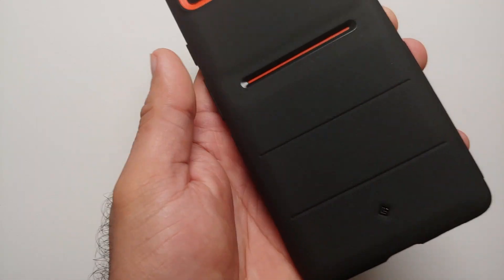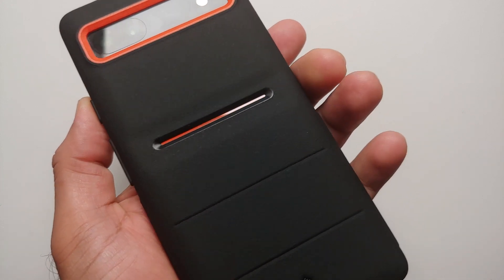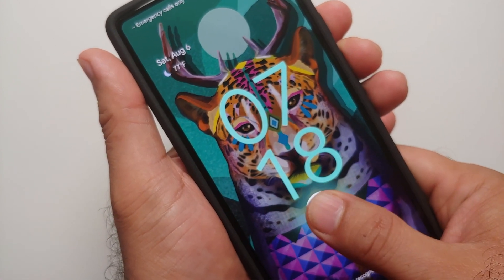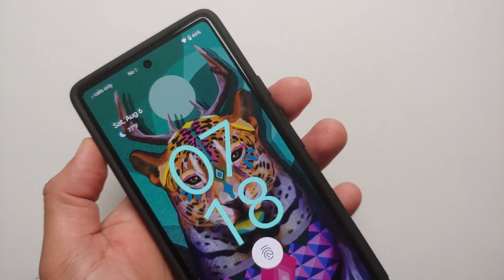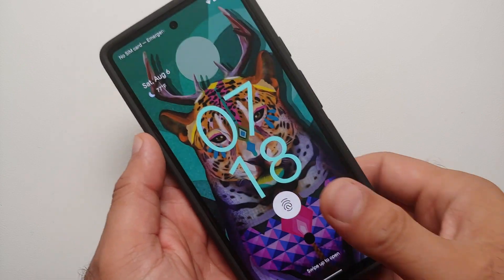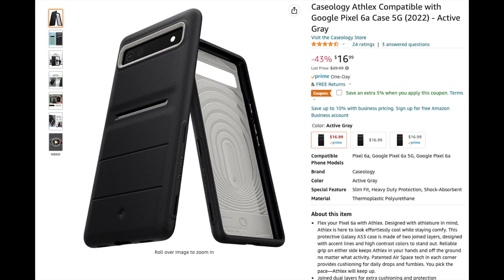All in all, this case looks super dope — the accents are amazing. I am pretty sure this case is screen protector friendly because I see enough clearance for installing a screen protector. The advantage the Pixel 6a has is that it is a flat screen with no curved edges, so this case will definitely work absolutely fine with a tempered glass screen protector.